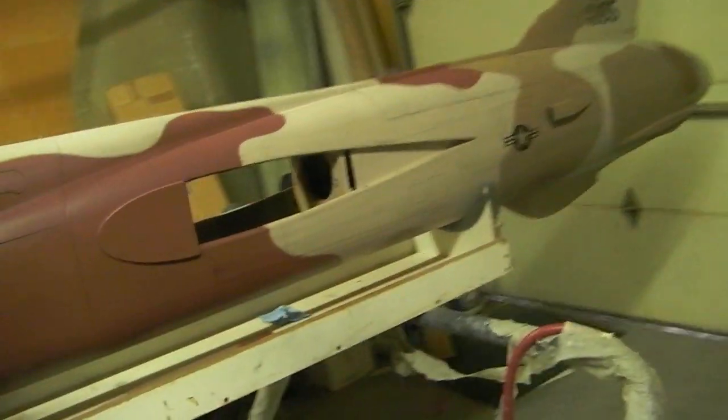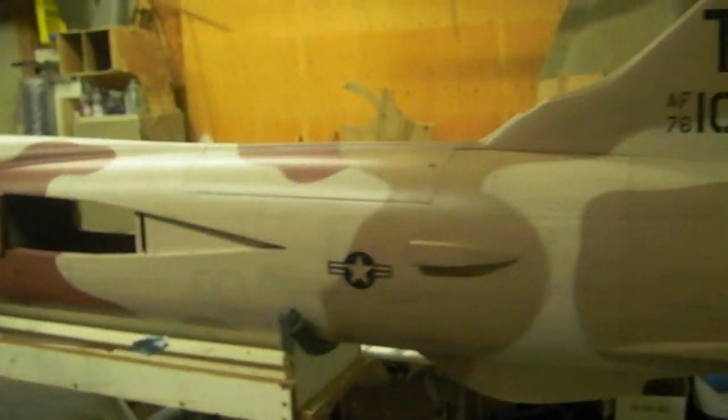I wonder if a guy could use paint stencils for all them little letters. It'd be a pain, but if a guy sat down and took the time to do it, that would look awesome. Anyway, I got all this done. I'm ready to start installing stuff today. I gotta go get some lacquer thinner — I used up my lacquer thinner — I'm gonna get some and get this tail cone painted today.